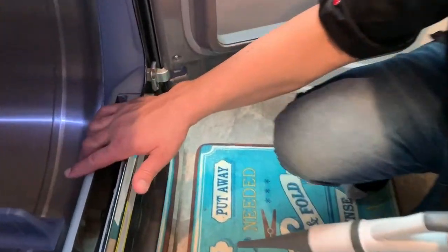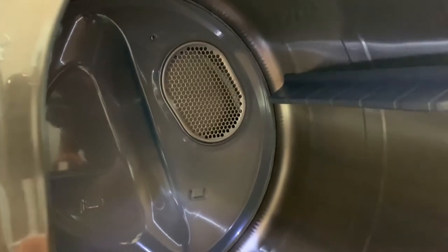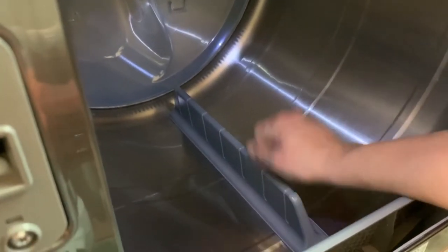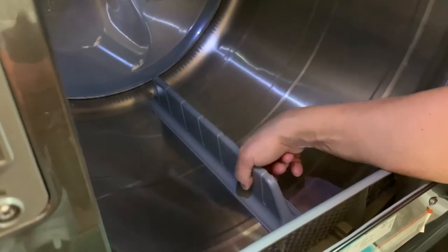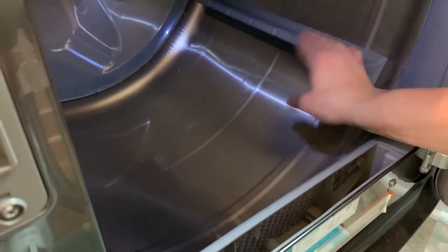We're going to actually look inside. We want to check out the venting right here and make sure this is lint-free. Make sure there's no ink spots on the drum — we have another blog on how to clean that ink spot. Rotate the drum a little bit and check to see if there's anything stuck to it, any particles, any fabrics, things like that. This one looks nice and clean.